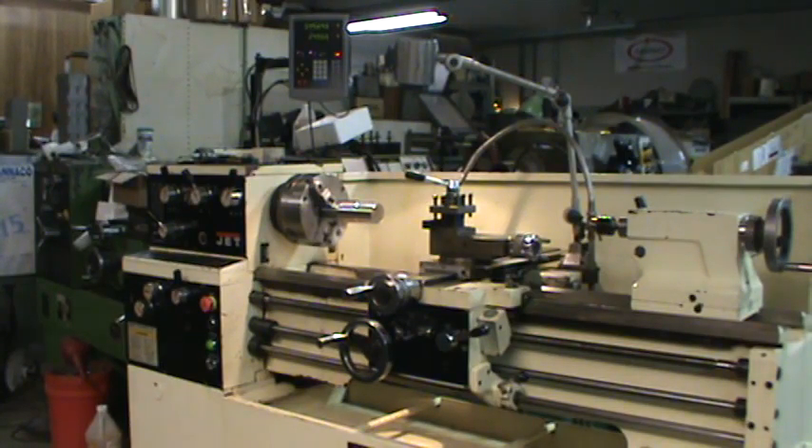I'm going to go ahead and run her through all of the feeds and speeds. I'll run the spindle first and then get a close-up of the screws and show you all the feeds working.